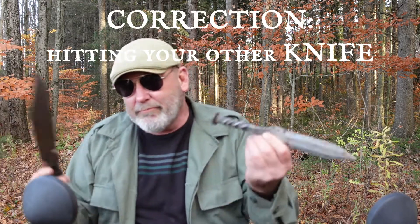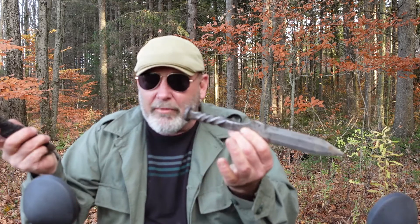Like the bullseye — throwing three or four knives at the bullseye, quite often you're gonna get your knives hitting your other knives. They'll bounce off, and that would have been a bullseye but it hit my other knife. That's kind of a good thing in a way — means you're on target.